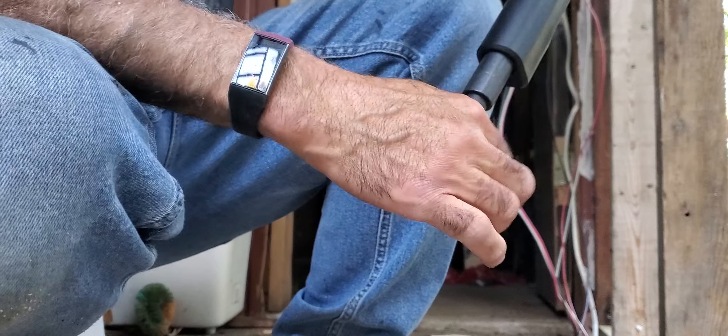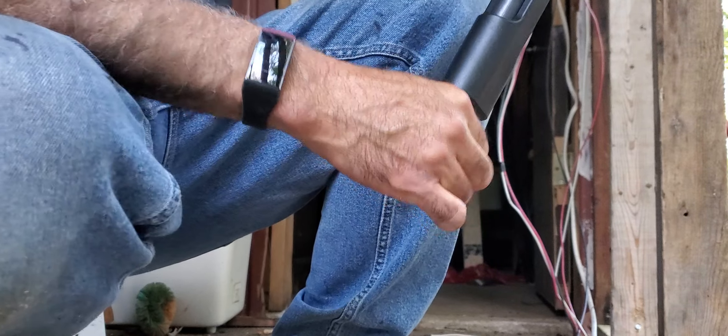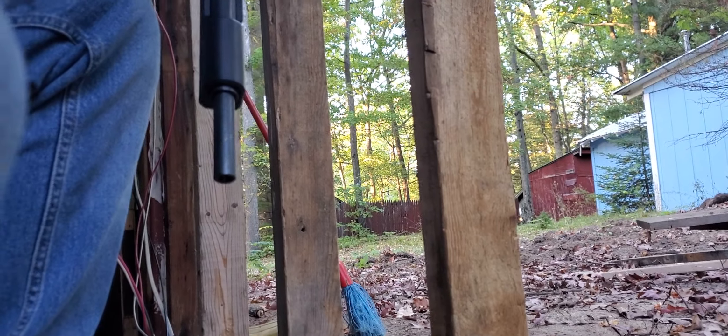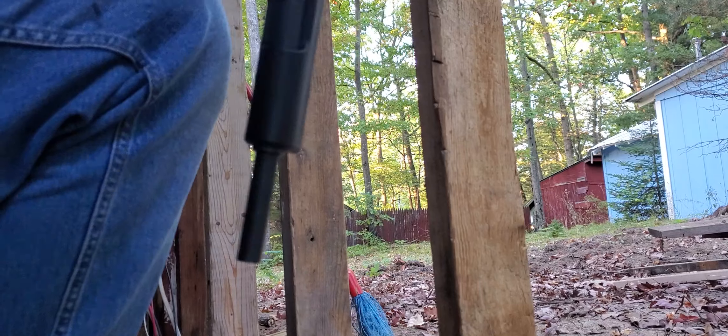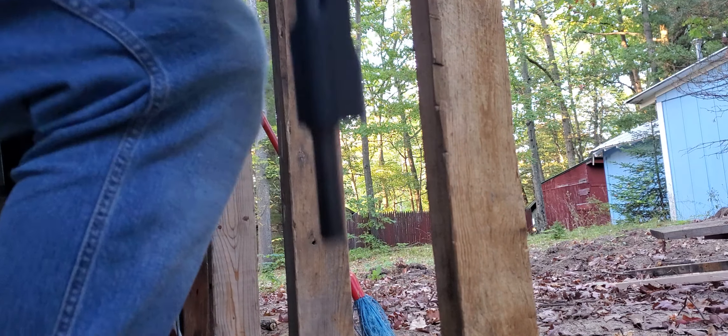You bring it right up to that line — there's a little spring to it, see that little spring? Okay, pay attention. Watch this — I'm gonna bury it, bury the nail.